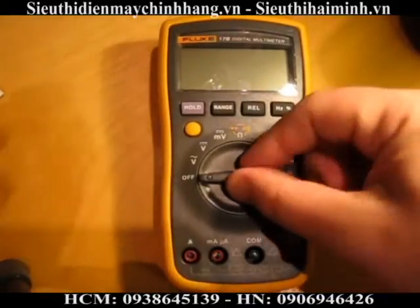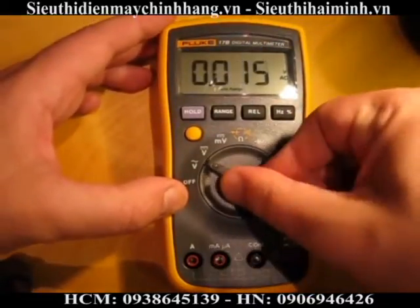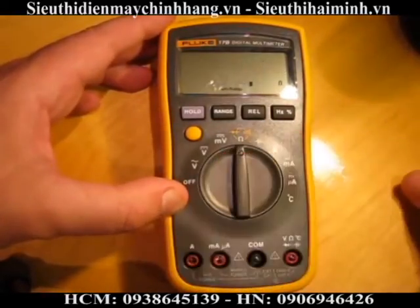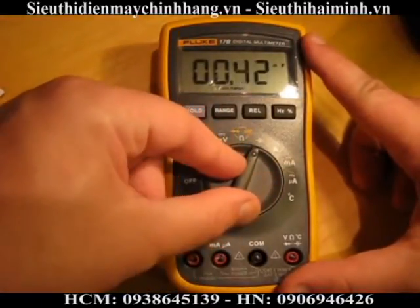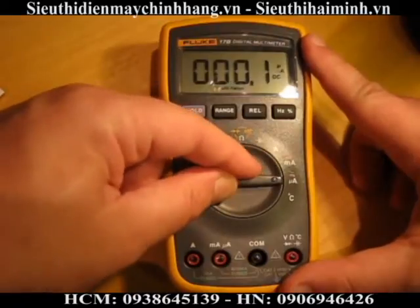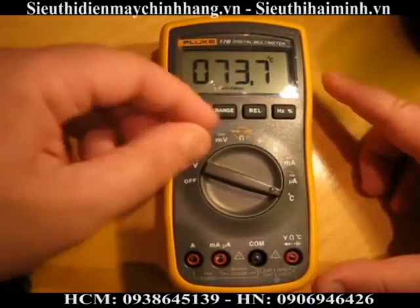Looking at the meter, it's got AC volts, DC volts, millivolts, resistance, capacitance, current, milliamps, microamps — this is definitely really good for electronics design — and temperature.